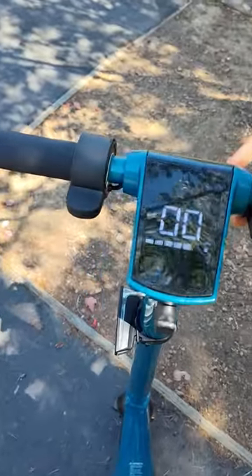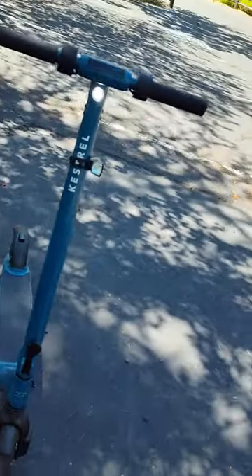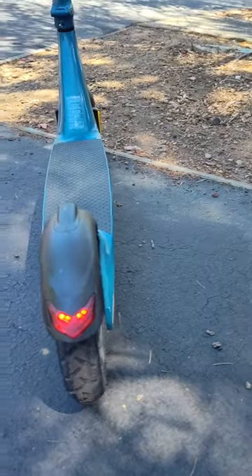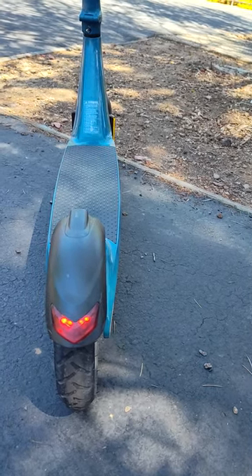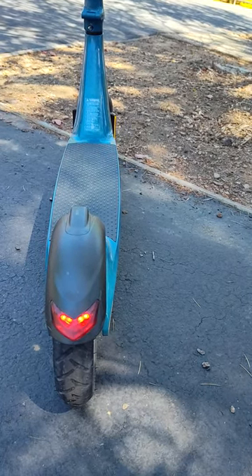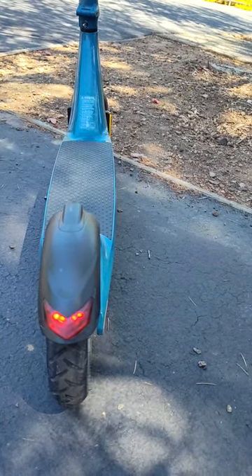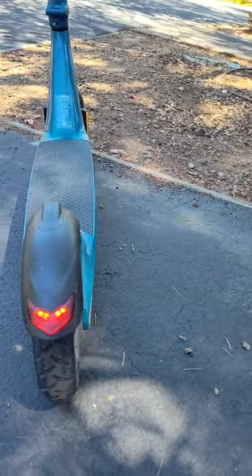And there's the light on it. It's not that bright. This taillight you can barely see during the daytime. You can see it right now because it's in the shade, but if it's in direct sunlight you won't be able to see it. You can't even see anything with the rear taillight.